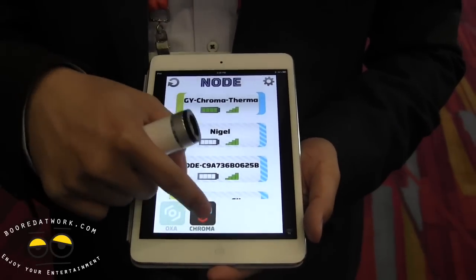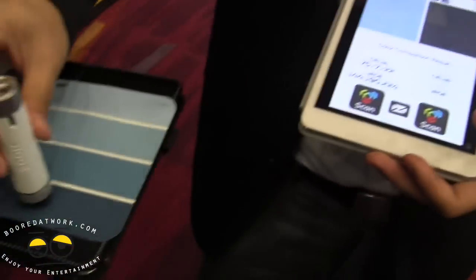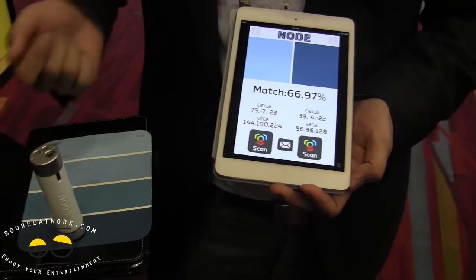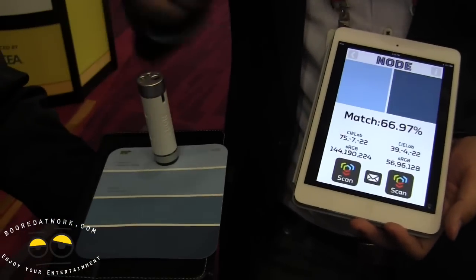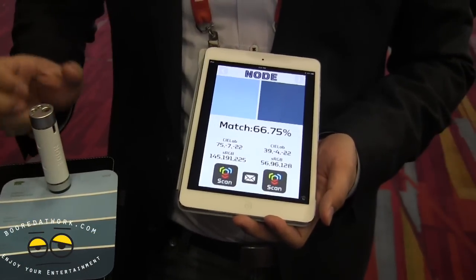You can also do color capture off of surfaces. If you press this against say a paint surface, you'll be able to get the exact color. It will tell you how much they match.